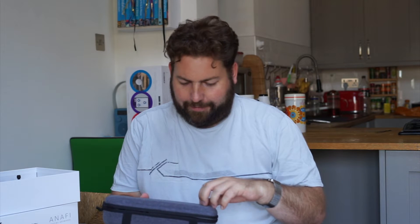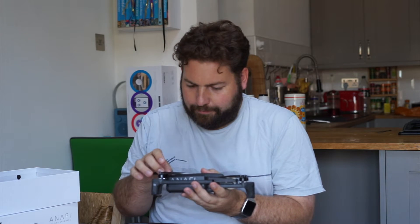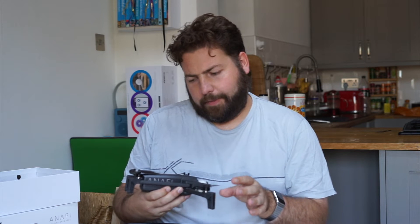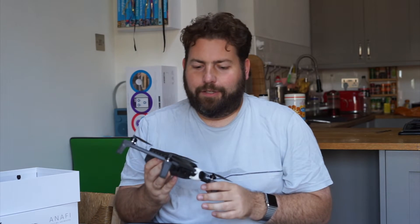I've got to say this feels really nice. It's a real fabric on the outside — some sort of firm but not too firm case. There is the Anafi. That is super light — 310 grams, very very lightweight. Slightly translucent props. The legs pop open.